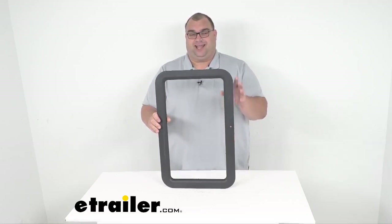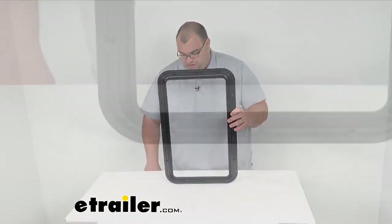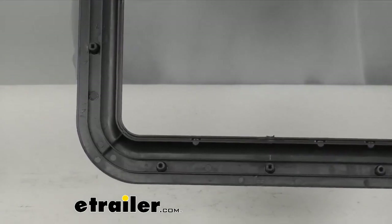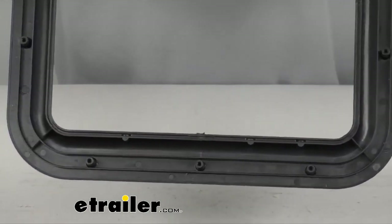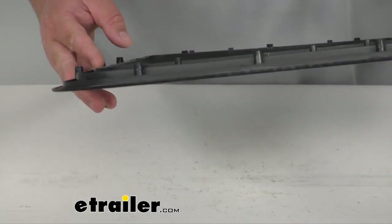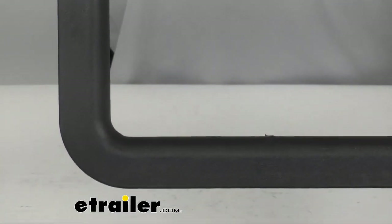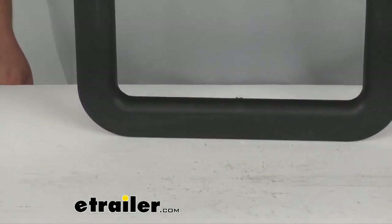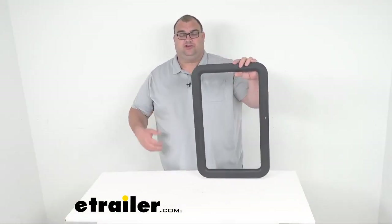This will fit a 12 inch by 21 inch pane of glass. I'm going to zoom in here to show you the frame a little better on the inside, so you can see all the holes for mounting it. It's got that lip on it as well. On the exterior, it's a nice hard, durable ABS plastic — sturdy enough for what you need it for.